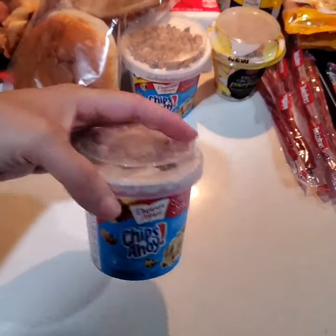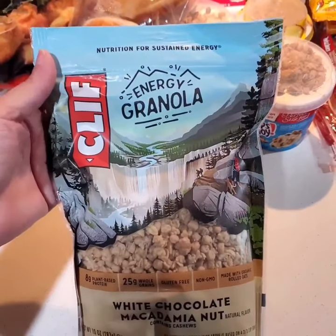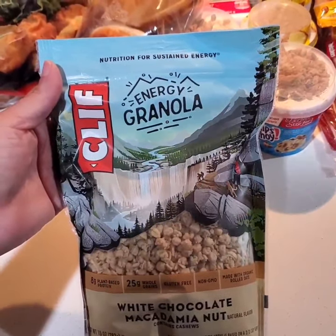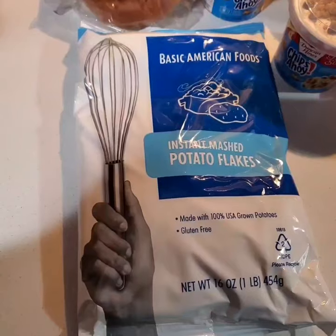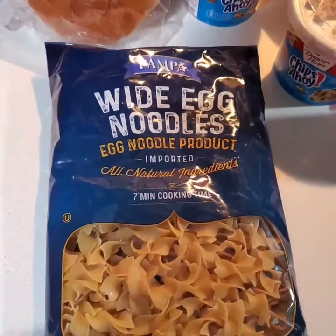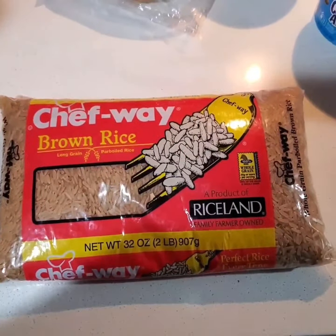I have another Duncan Hines. I have Clubhouse Crackers. I have a Clif Energy granola bar with white chocolate and macadamia nuts. I have two Thin Mints cookie things — the flavor is vanilla bean. Next is instant mashed potato flakes, white egg noodles with all natural ingredients, Sun Tree dry fruit and nut mix, and brown rice.